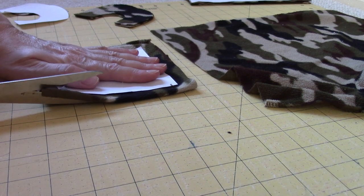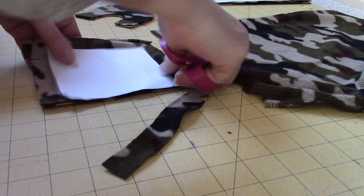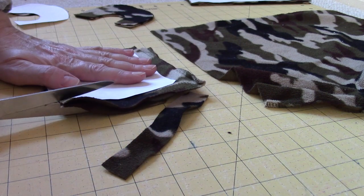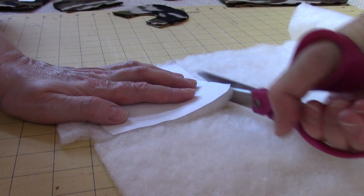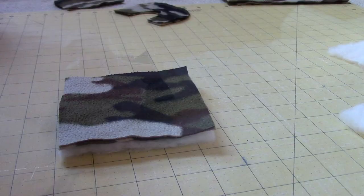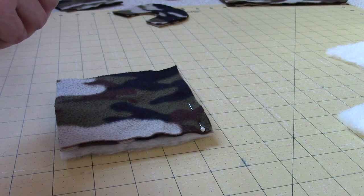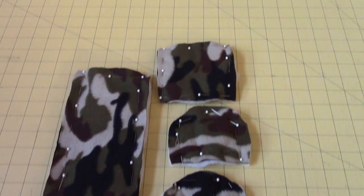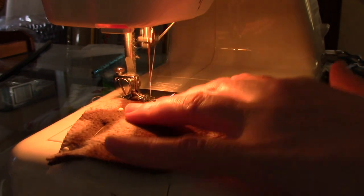I cut out two pieces of fleece and one piece of batting for each pattern piece. I placed two pieces of fleece together on top of the piece of batting and pinned them all together. I machine stitched all around, leaving enough of an opening so I could turn it inside out.